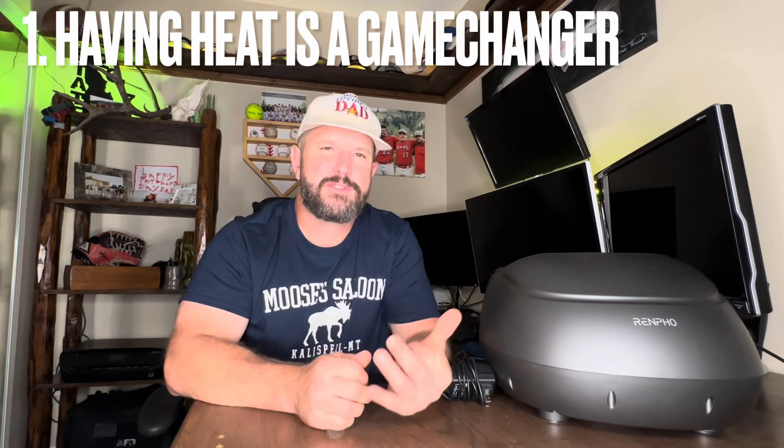After unboxing this, fully checking out the features, and giving it a full test, I gotta say this is probably one of the coolest products I've gotten to review in a long time. Let's close this out with my three takeaways.